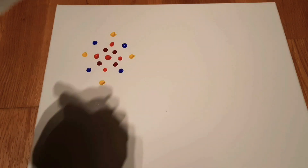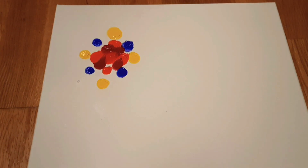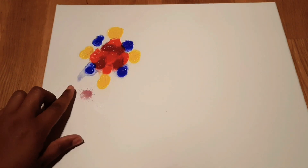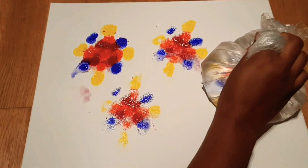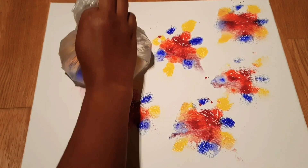I have taken a canvas board and chosen different color combinations. First I used Scarlet Lake red, then Vermilion, then Crimson red, and some yellow and blue colors. I made them in the shape of a flower. Then take a plastic bag filled with water.